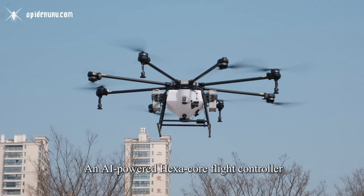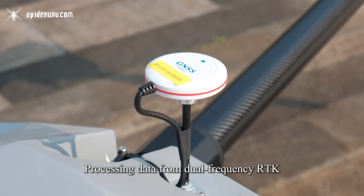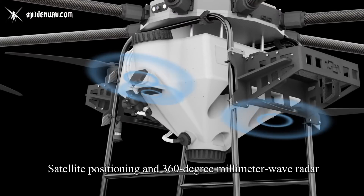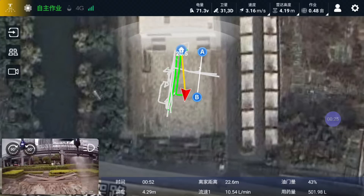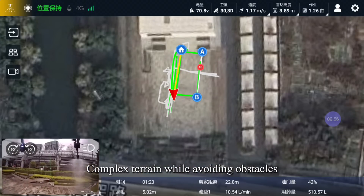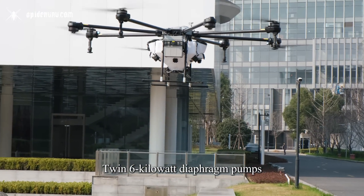At the core of the H300 lies an AI-powered Hexacore flight controller, processing data from dual-frequency RTK satellite positioning and 360-degree millimeter wave radar. This system autonomously navigates complex terrain while avoiding obstacles up to 30 meters ahead.